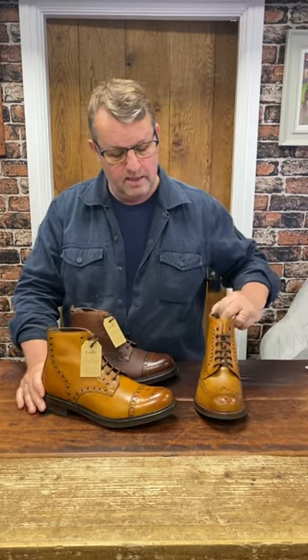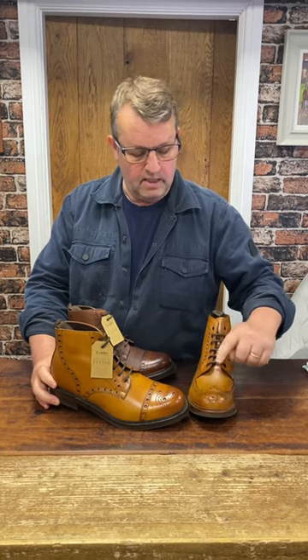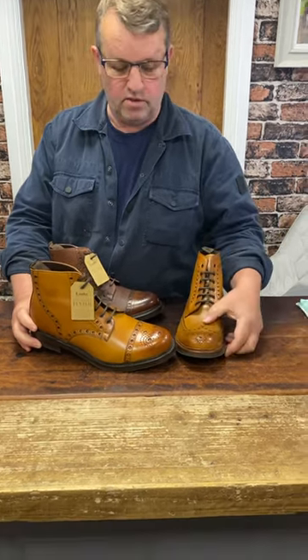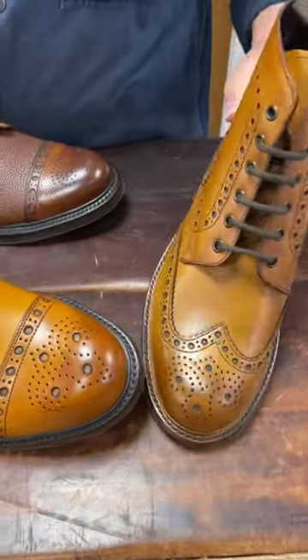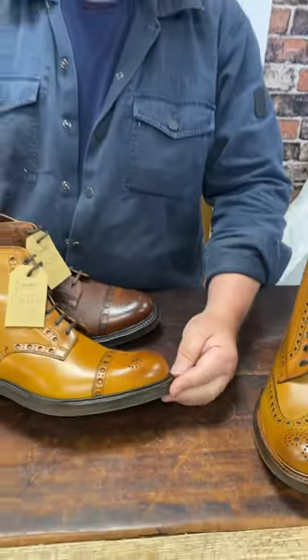One feature you'll notice is different: the brogue detailing on this is larger than it is on the Bdale. Look at the difference in the size of the broguing on those two boots — to me, that lends a little bit of a fashionable, seasonal fashion feel.